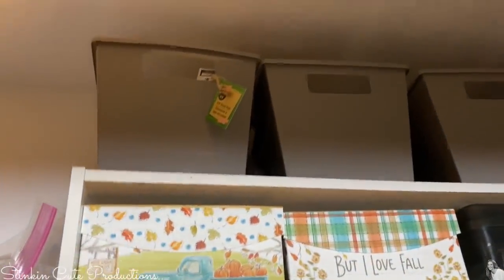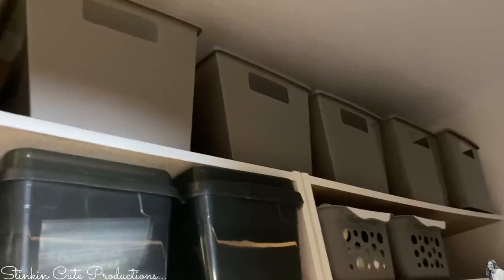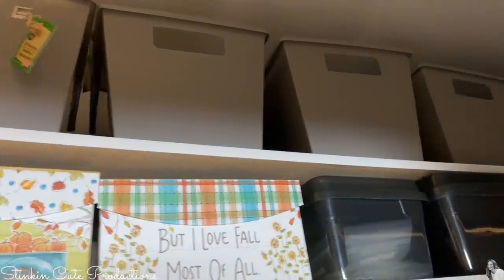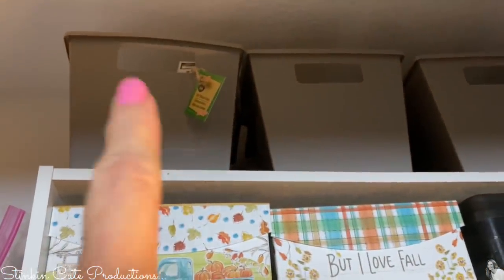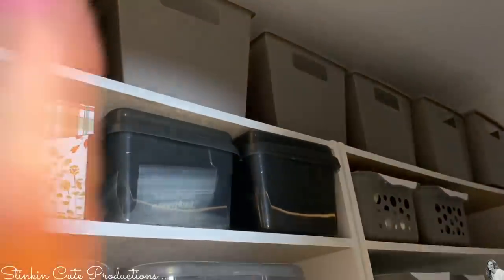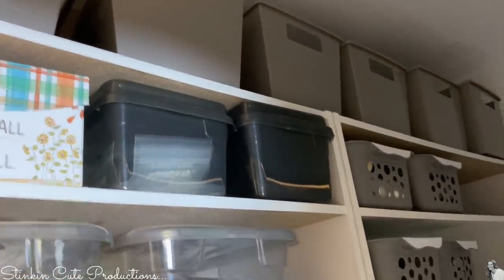On the top of these shelves, I used more of those gray bins from Dollar Tree and went all the way across, so I have mass storage in here. There's only one that is filled — the rest are empty. So I'm not planning on filling up anytime soon.